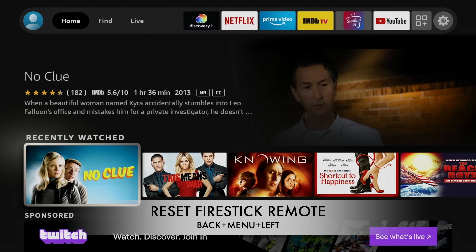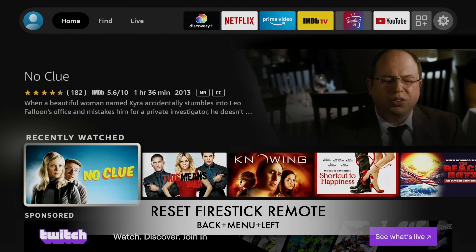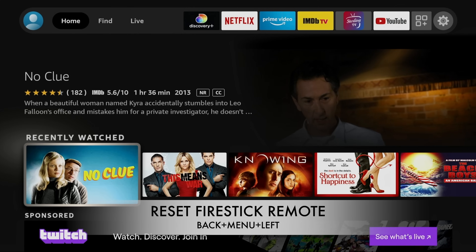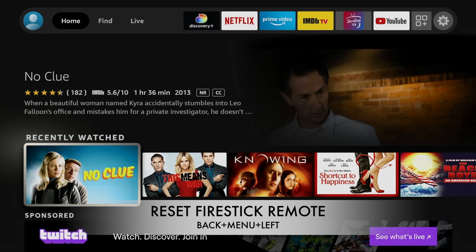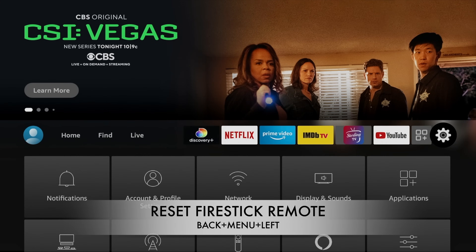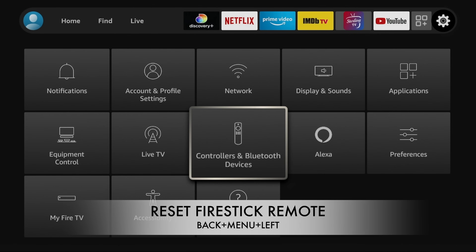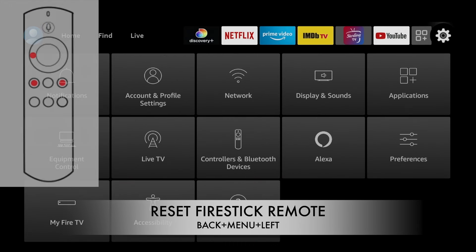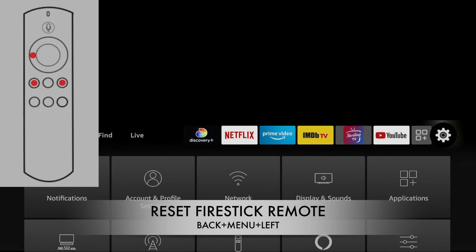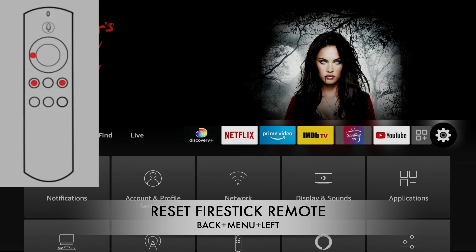The second code is how to reset your Fire Stick remote. Why would you do this? I use multiple Fire Sticks myself, and one of the most annoying things is that you can't use the same remote on multiple devices. Instead of navigating through settings to re-pair it, there's an easier way. Press and hold the back button, plus the menu button, plus the left navigation for about 15 seconds.